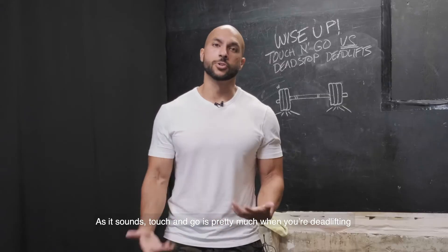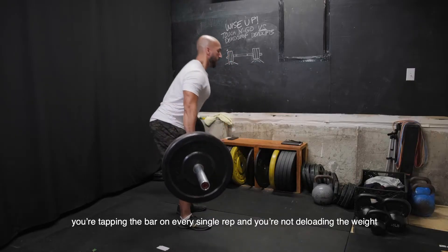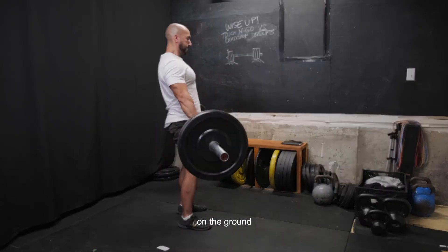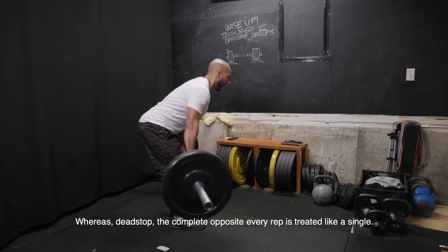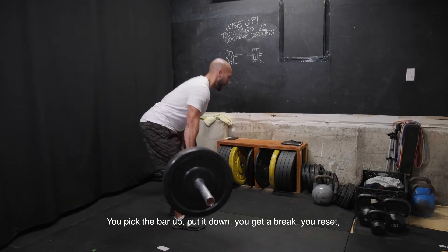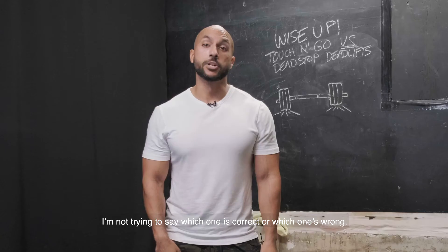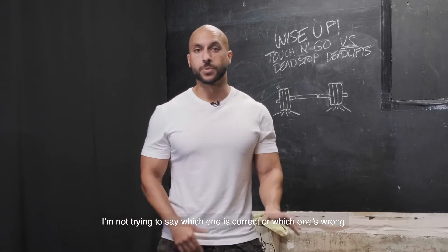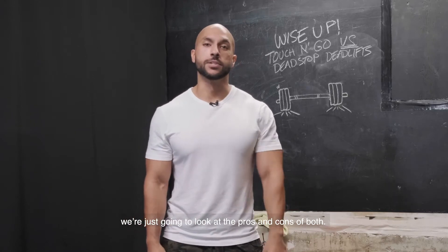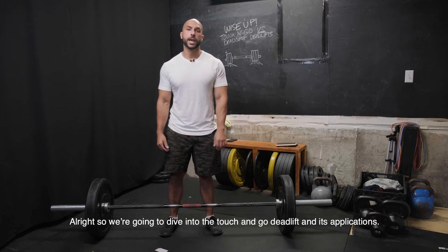As it sounds, touch and go is pretty much when you're deadlifting, you're tapping the bar on every single rep and you're not deloading the weight on the ground. Whereas dead stop is the complete opposite — every rep is treated like a single. You pick the bar up, you put it down, you get a break, you reset, you rebrace, and you pick it up. I'm not trying to say which one is correct or which one is wrong, we're just gonna look at the pros and cons of both.